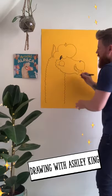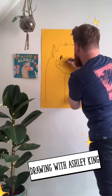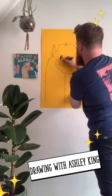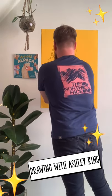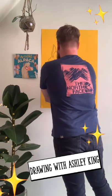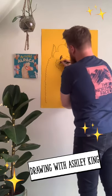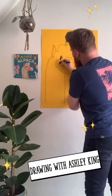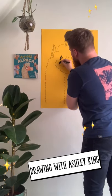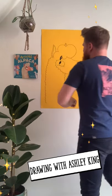Then we're going to add his pupil. Because Arnold is quite cheeky, I'm going to position it here and colour that in. You can be really neat with yours — there we go.